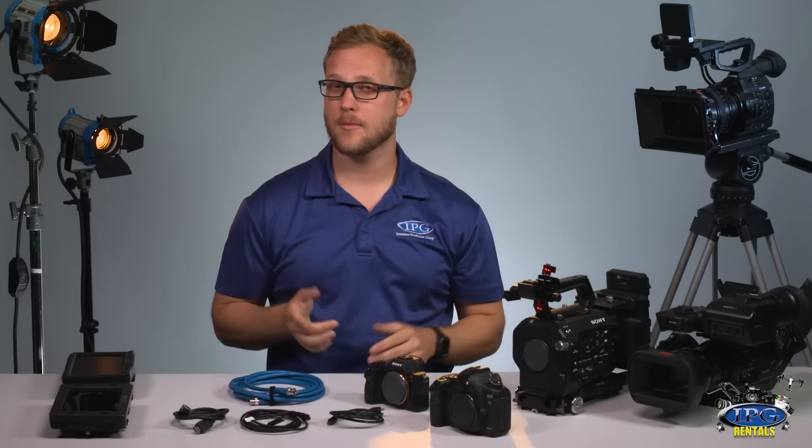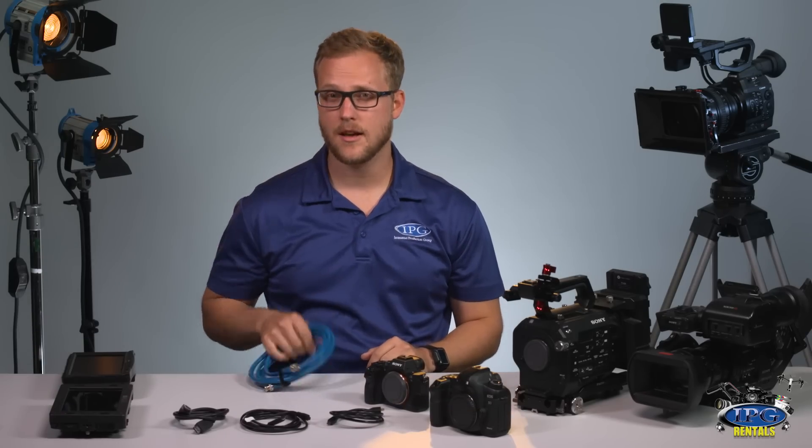Hi guys, Chris here with IPGRentals.com, and I'm here to talk to you about something extremely important today, and that is cables.